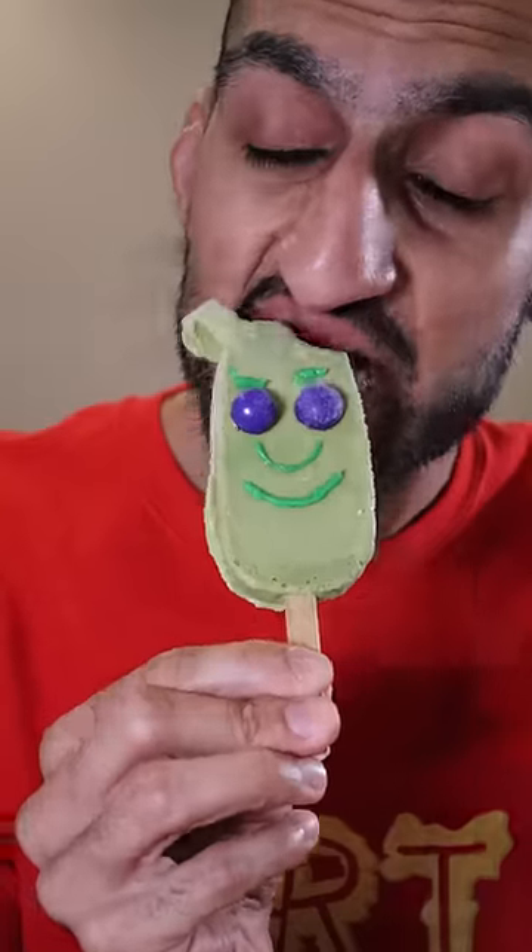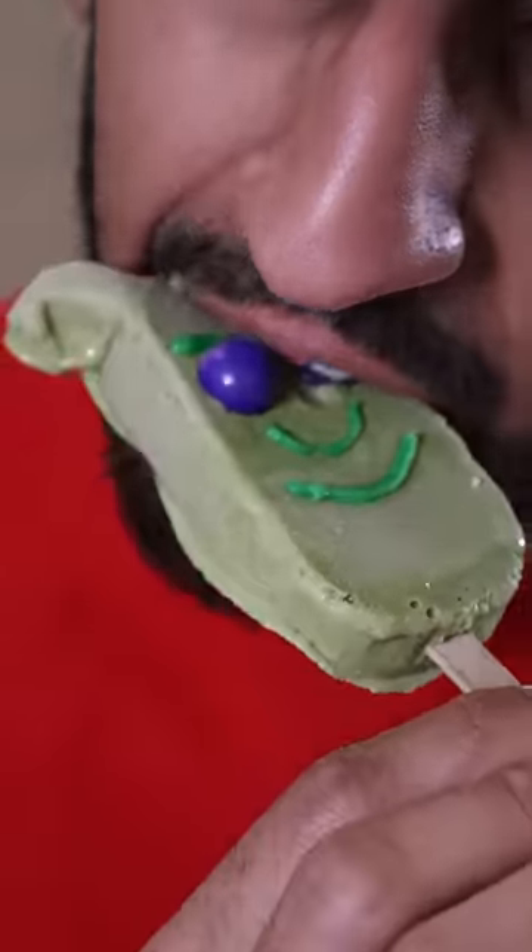Here's how you can make Shrek Kulfi. Kulfi is basically like ice cream and it's a very popular frozen dessert in Pakistan. Saturdays are my cheat days.